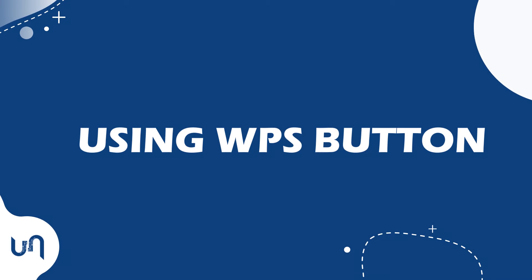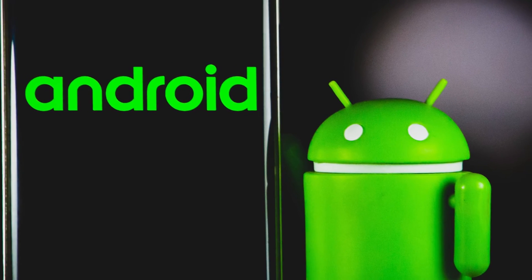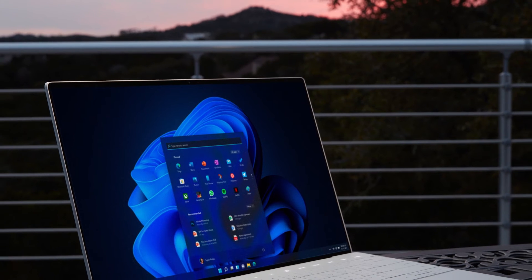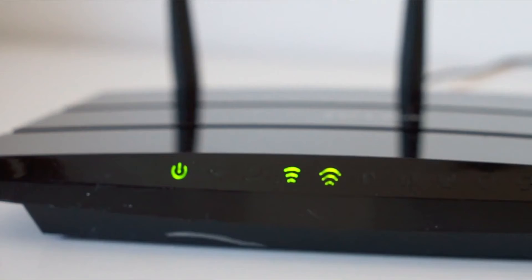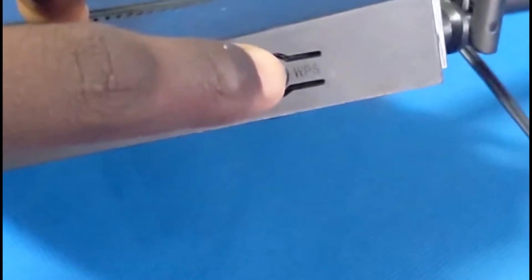The second method is using the WPS button. This works on some Android devices and Windows laptops or computers. For this method, you need to have access to the router or access point that is giving out the Wi-Fi. On the router, look for the WPS button.